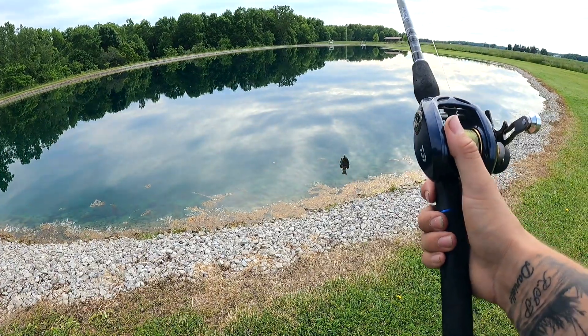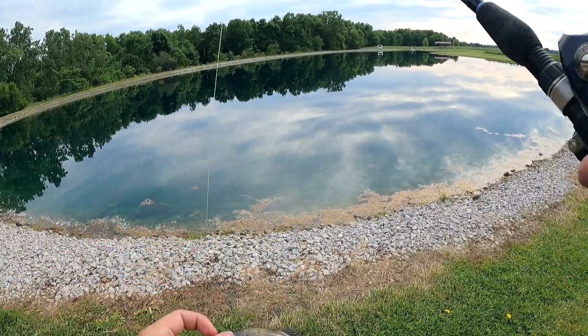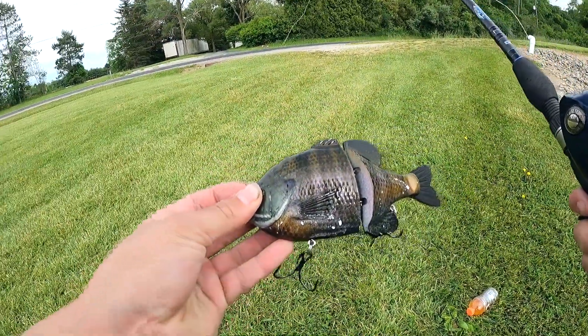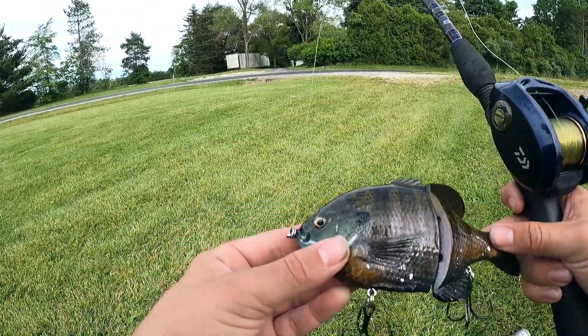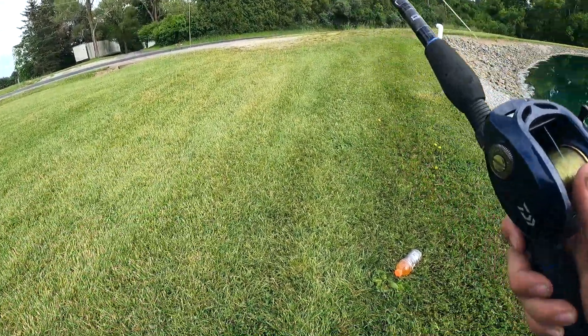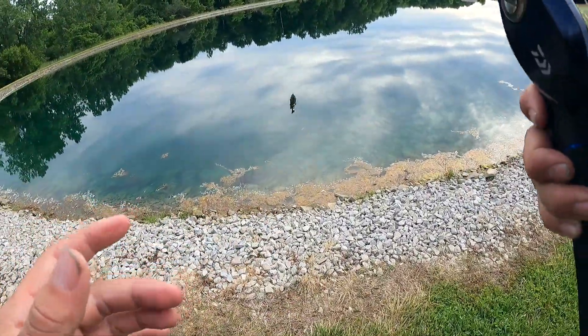I'm going to get the GoPro on and we're going to start fishing. A little more in depth: this swim bait is made by Sly Guy. This bluegill is made by Sly Guy - that's the company. It's a replica bluegill.